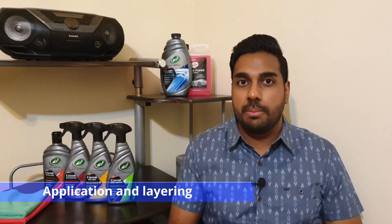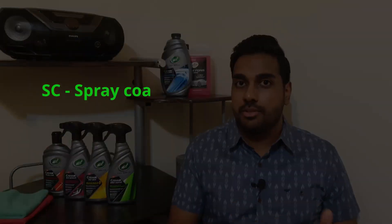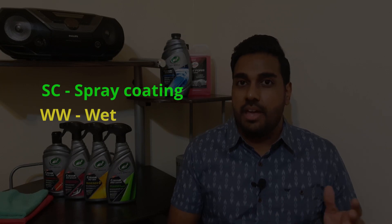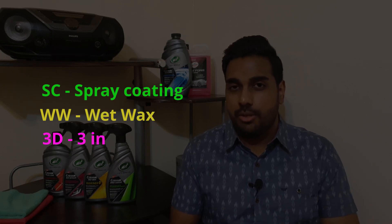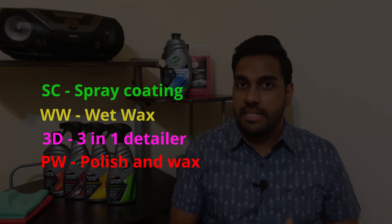I'm going to walk you through how I apply these products. Throughout the video I'm going to be using abbreviations just to keep it easier when showing text on screen. For the ceramic spray coating I'll use SC, for wet wax I'll use WW, for three-in-one detailer I'll use 3D, and for polish and wax I'll use PW.